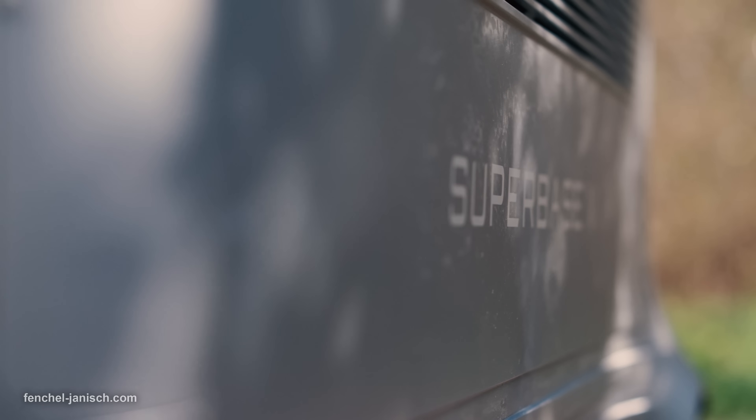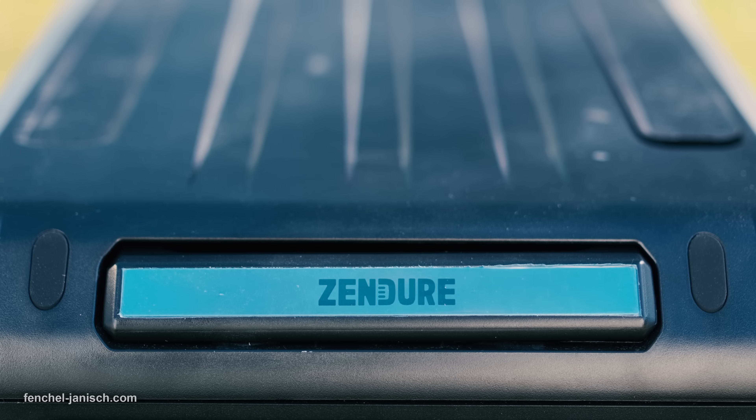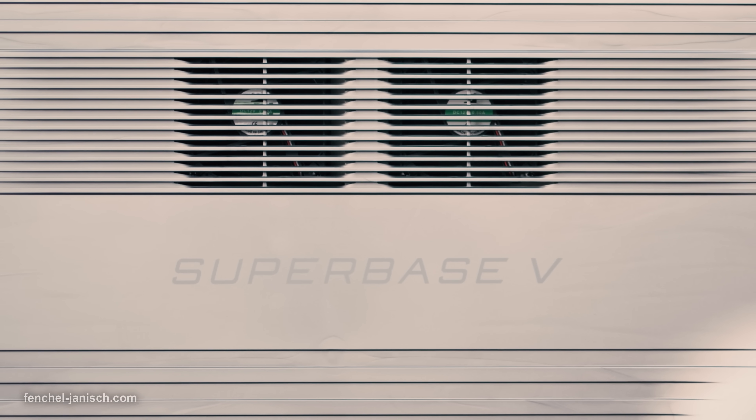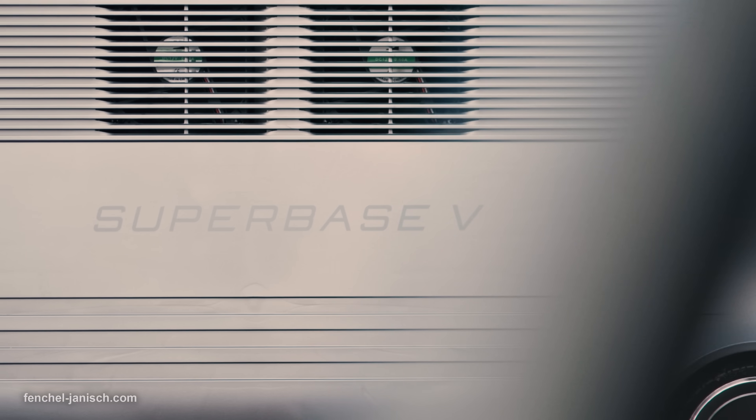In case of a power outage, uninterruptible power supply can be provided. The US version of the V6400 has a switch time of 0 milliseconds, while other versions can take up to 13 milliseconds depending on the specific setup.